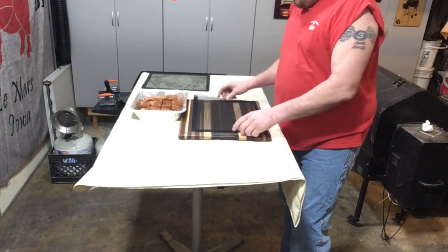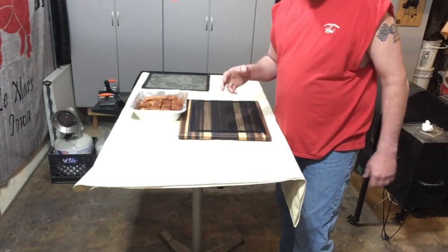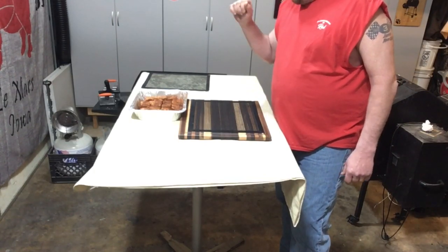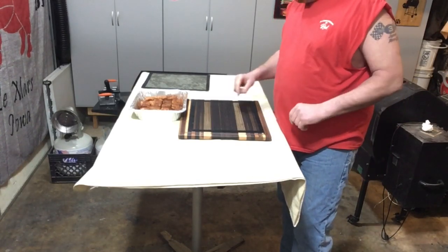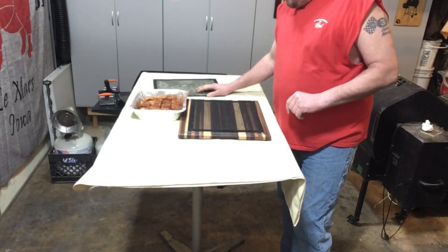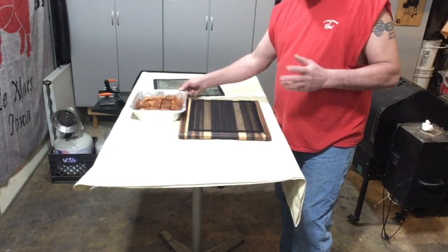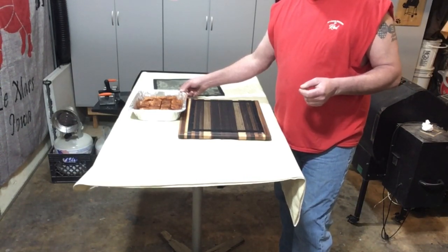Alright, we've got our grill mat out. Our pork belly burn ends have been seasoned up for about four hours now, along with the chicken. We're gonna get these on the mat — the pellet smoker is outside coming up to temp. These are gonna take quite a bit longer than the wings, so we're getting them on first. We'll get some pictures, bring you back when we put the wings on the other grill mat, and come back again when we pan these up to braise them tender — then the taste test.